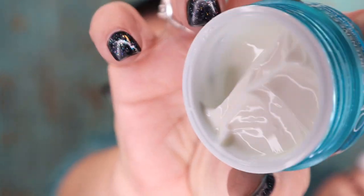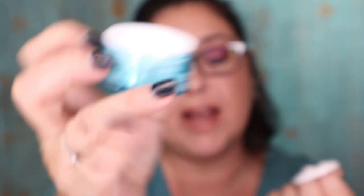Next I see this QMS MediCosmetics Intensive Eye Care. It's a nurturing formula developed to rejuvenate, hydrate, and care for sensitive skin around the eyes. It's pretty full, and it just has one of those little pull tabs on it. This retails for $150. This better mow my lawn and wash my dishes — I better not have any more lines around my eyes.